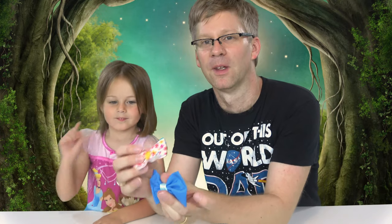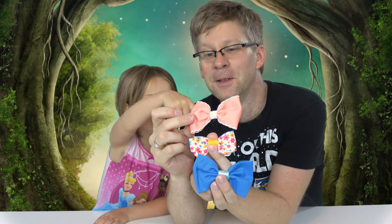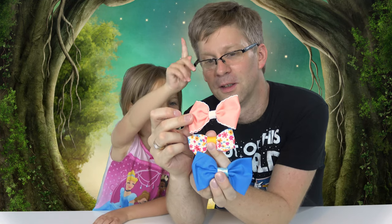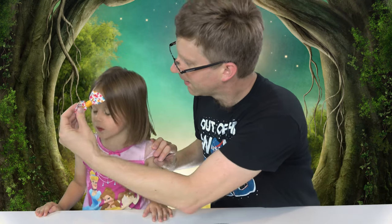Eeny meeny miny moe, catch a tiger by the toe, let it go, eeny meeny miny moe. Is that one your favorite? Do I put it in your hair for you? Yeah, it's in the playroom.